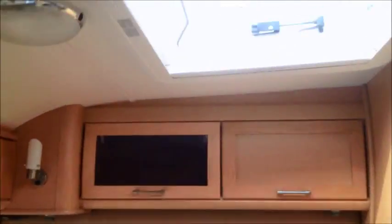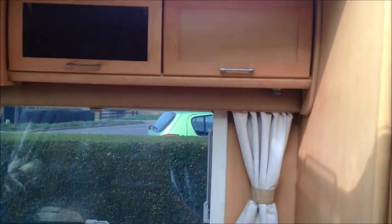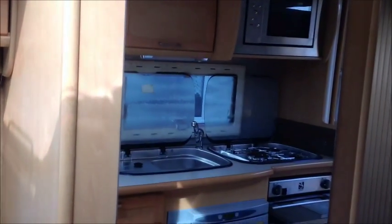You've got the fly screen on the door. Straight in, you notice a huge Heki roof light — there's two of those in the van — makes it lovely and airy. Big old mirror; I'll show you the rest of that in a minute.